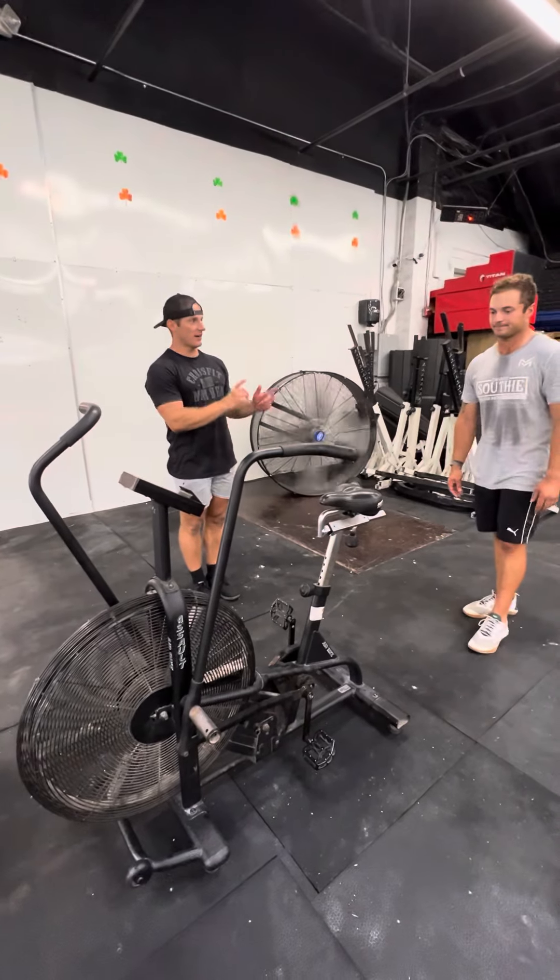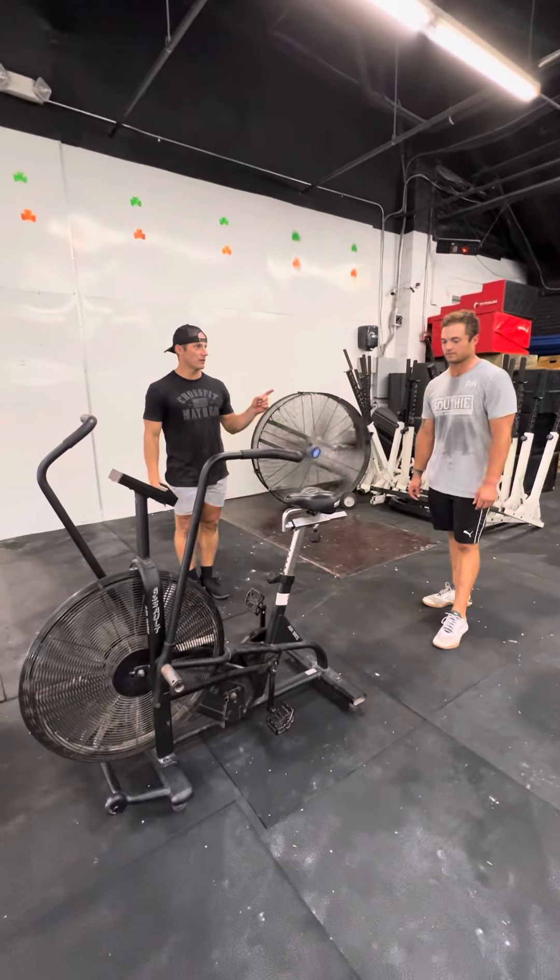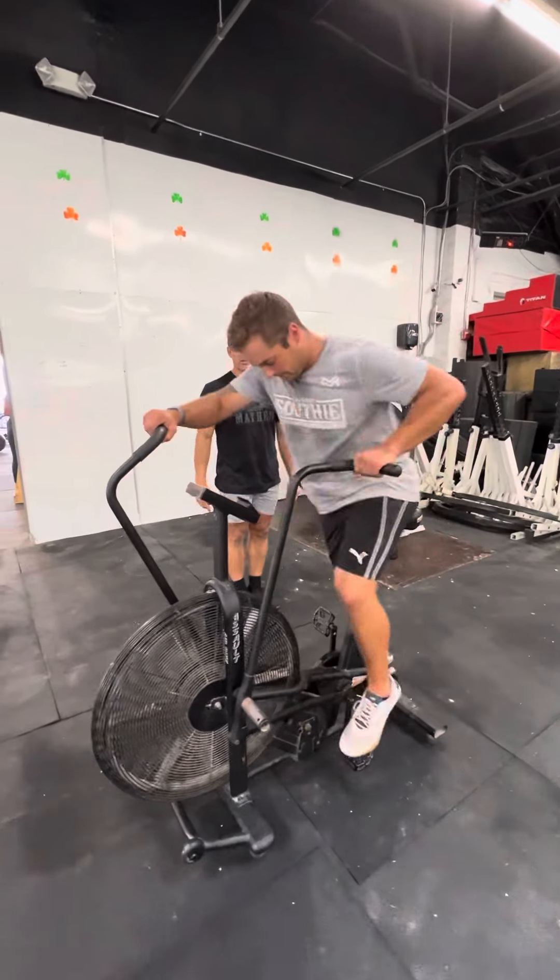Alright guys, we're going to double the results here. If you can, get on the bike. 3, 2, 1, go. Start accumulating calories.